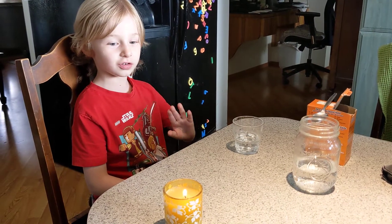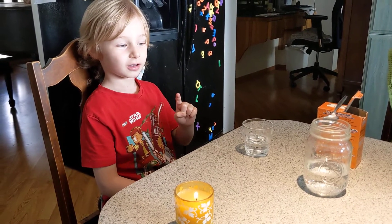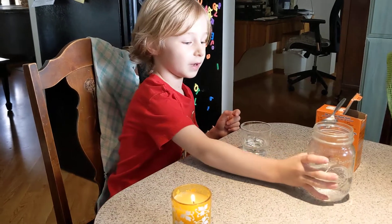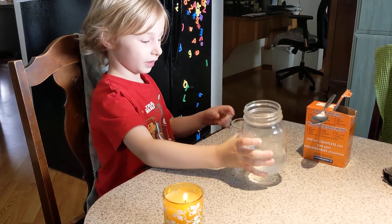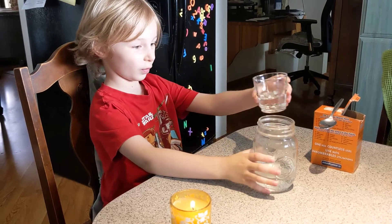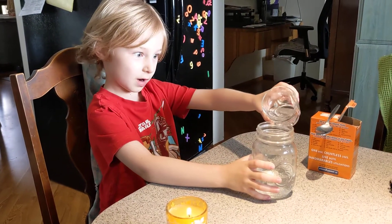Hello everyone. This is how you do the carbon dioxide. We have some baking soda and vinegar to get some like this. Let's pour this in and see what will happen.